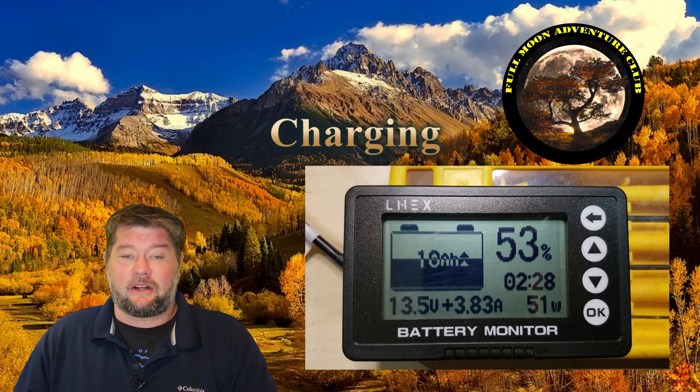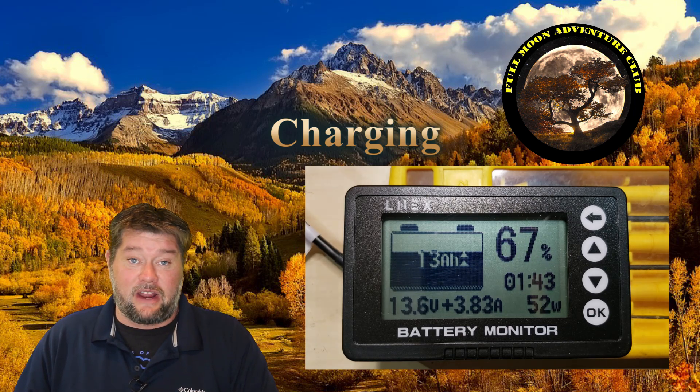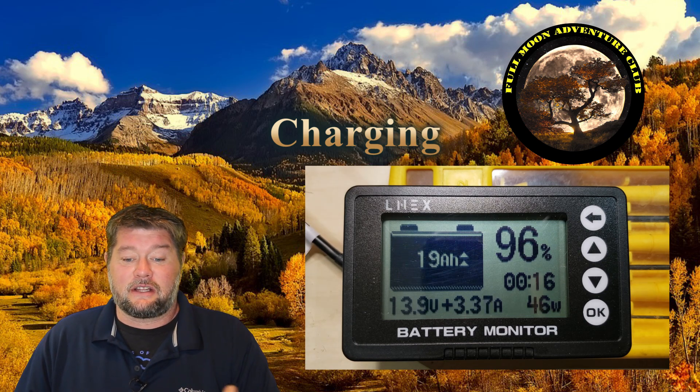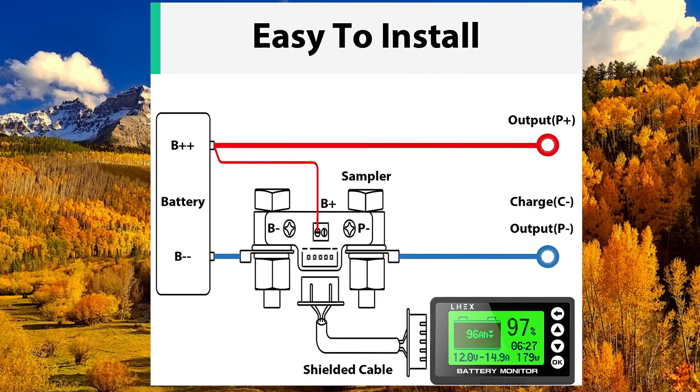I pretty much liked using it and everything seemed very accurate from my testing. Here's a little schematic of how this is basically installed — I'll throw this up on screen in case you want to pause and see exactly how this is set up.